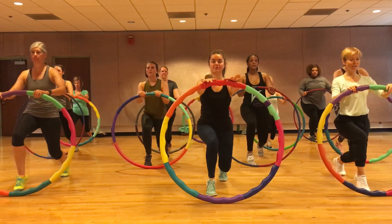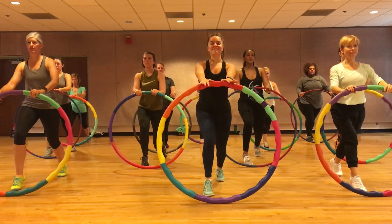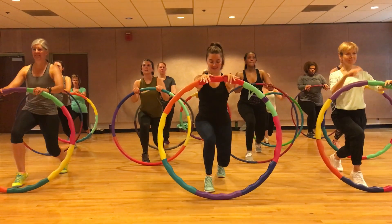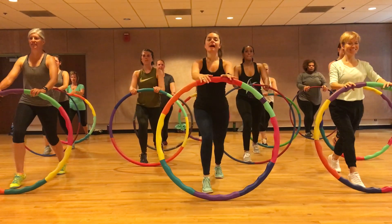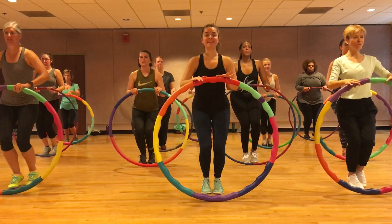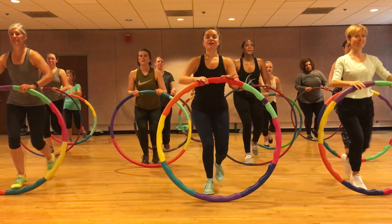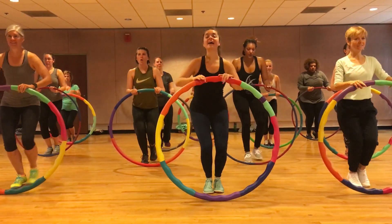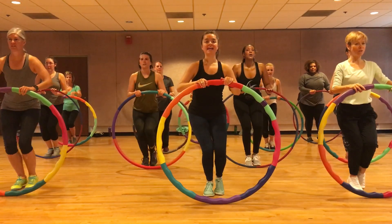That feels really good now. Jump — up, back, up. Three, two, one. Four singles in.